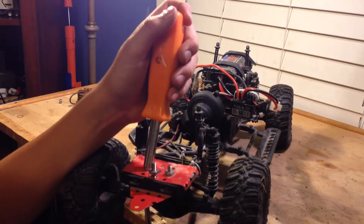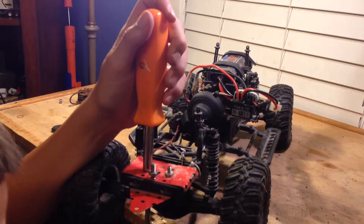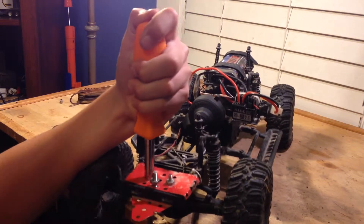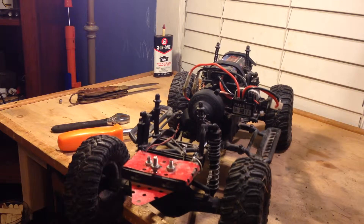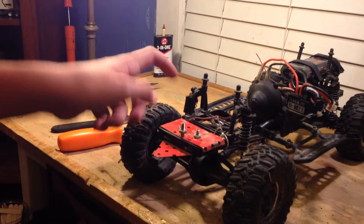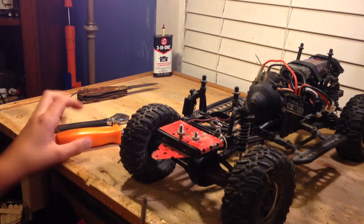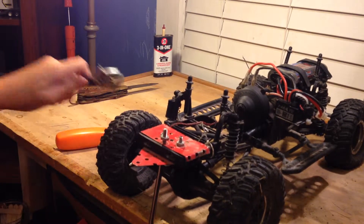I think the majority of people that are going to be watching these videos are going to understand what has to happen in order to get the same thing that I did here. You can use sheet steel — that's what I'm probably going to upgrade this to. I have a big thick sheet out in my garage, or my dad's garage, but that'll work too.